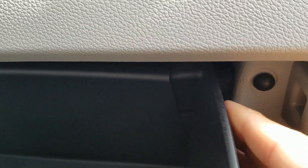Then you're going to want to push in right here and pull the glove box down a little bit. Same thing with the other side — push in and pull down a little bit. Then the glove box will come down.